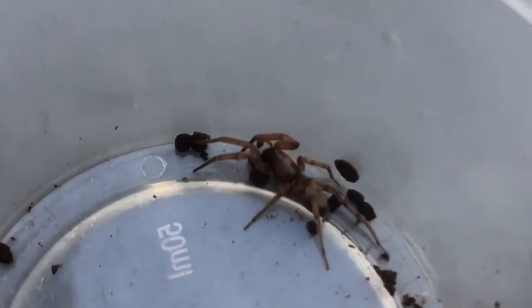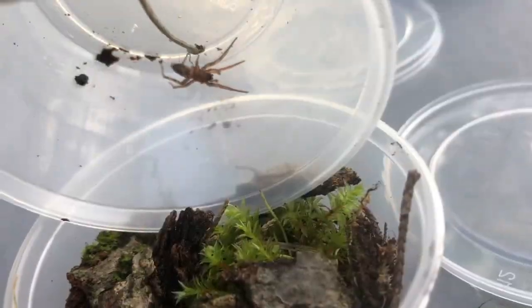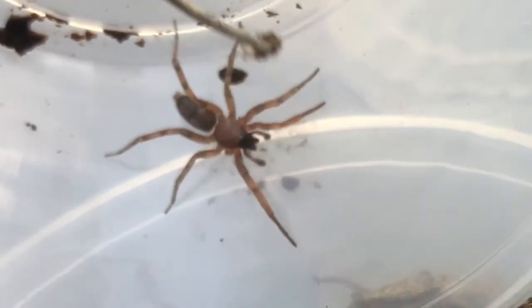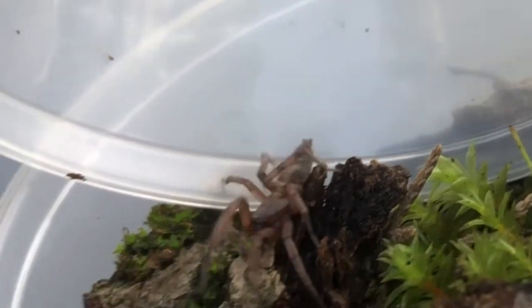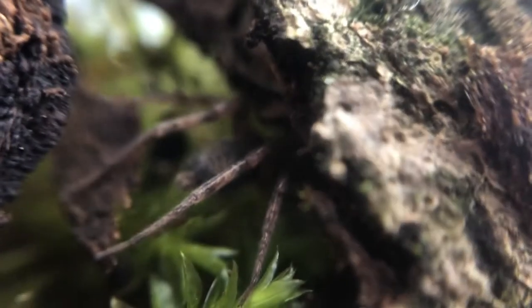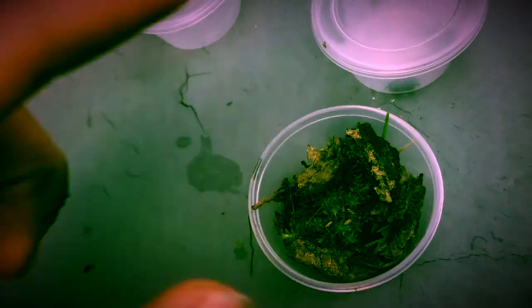Next, I constructed an enclosure for the sack spider. After repeatedly poking it with the stick, the spider cooperated and entered its enclosure — super easy. Towards the end of the video, I'll be filming the webbing progress of this enclosure.